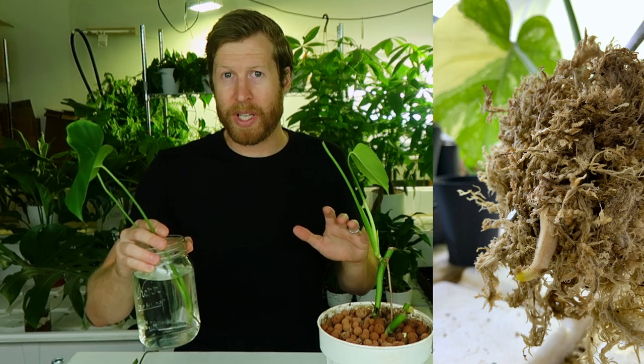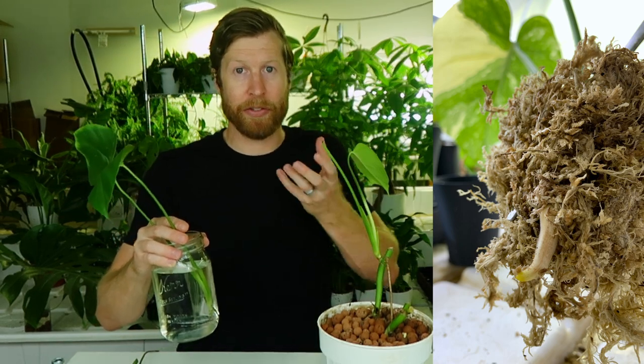I would suggest that you try this moss method. We've been having really good success with cuttings in about one week, maybe 10 to 12 days max for a full root system.